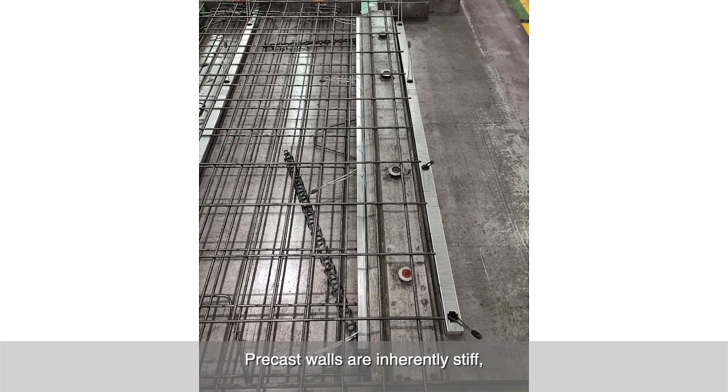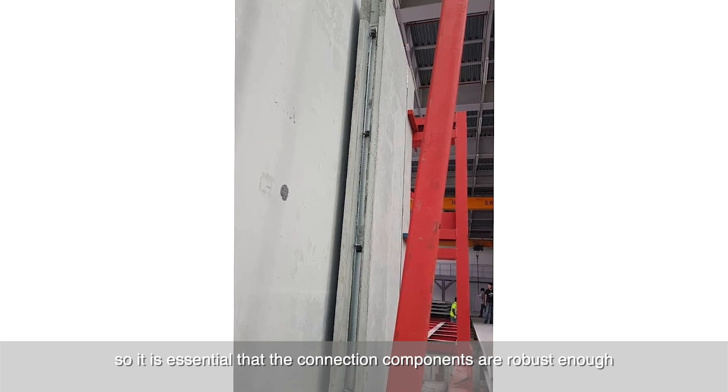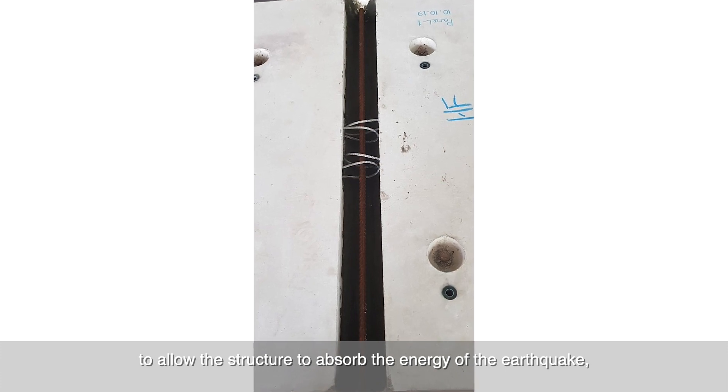Precast walls are inherently stiff, so it is essential that the connection components are robust enough to allow the structure to absorb the energy of the earthquake.